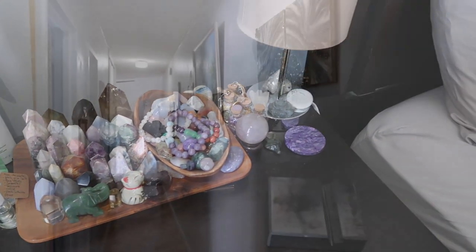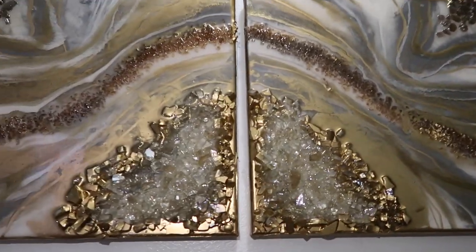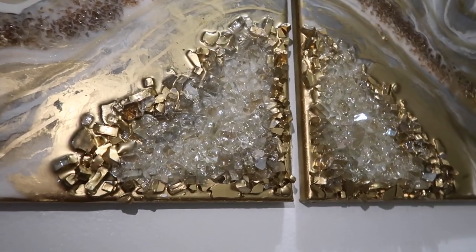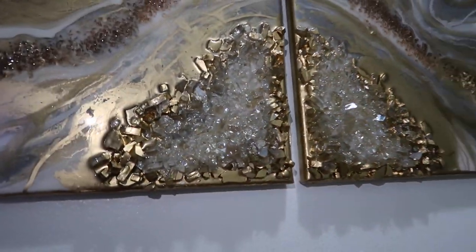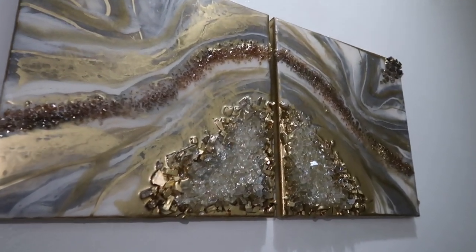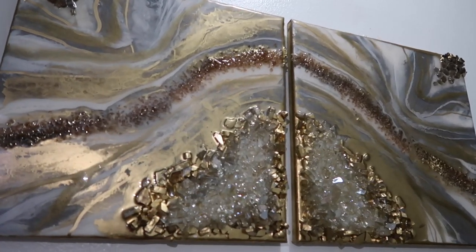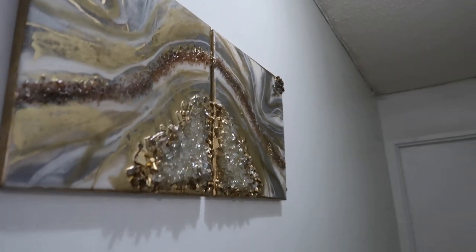Walking down the hallway, I wanted to show you a beautiful geode piece I bought from another Etsy seller — I'll link that below. You can also see what looks like crystals in some paintings, but these are more decorative glass or plastic for arts and crafts. If you have real crystals in paintings they're a lot more expensive, but I just love the geode effect and I gravitated toward this piece.